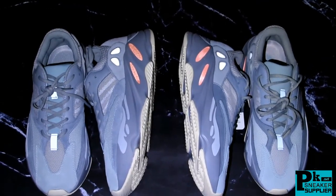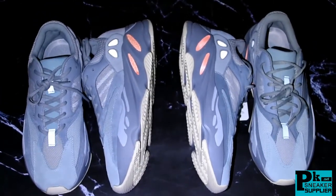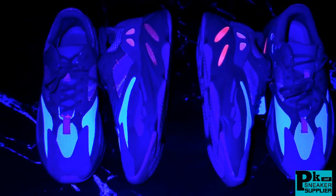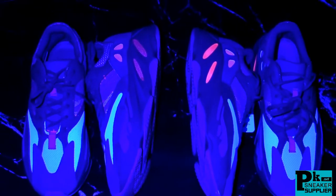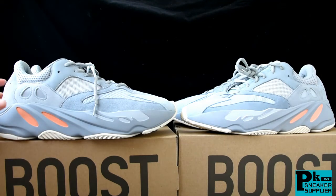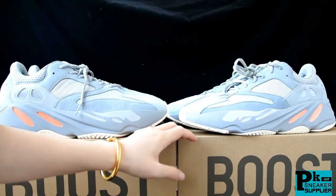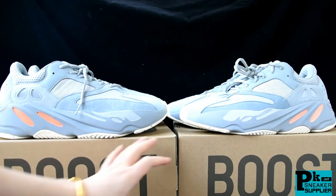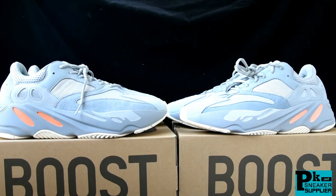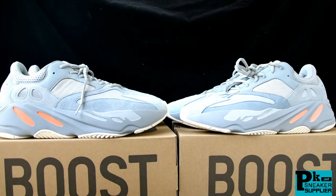Please write your suggestion below in my YouTube review — I would really appreciate it. Under the UV light, I think there are not a lot of differences on the other details. You can see how the shoes look under the UV light. This is the review between the two pairs of EZ 700 Inertia — the God version from PK factory versus another factory's version. Subscribe to my YouTube channel and I will give you best discounts and do more real-vs-fake reviews in future videos. Thank you for watching, bye.